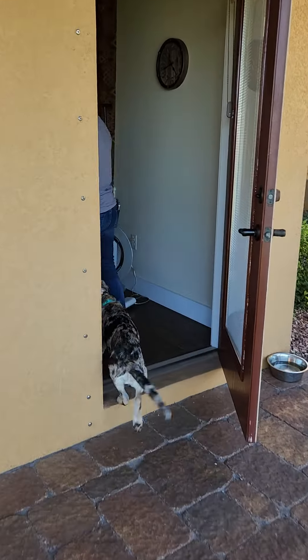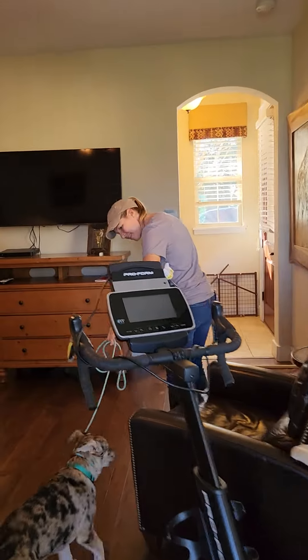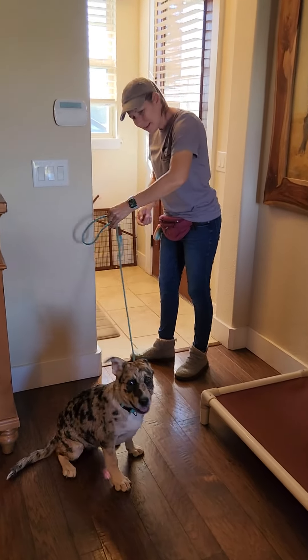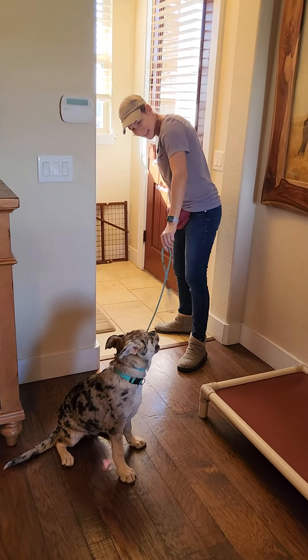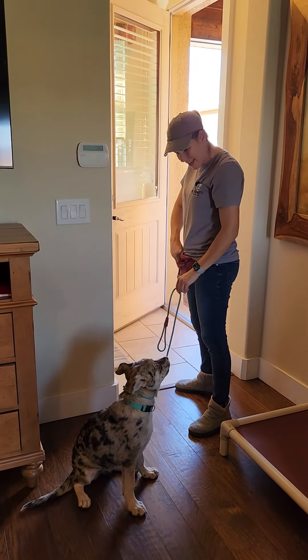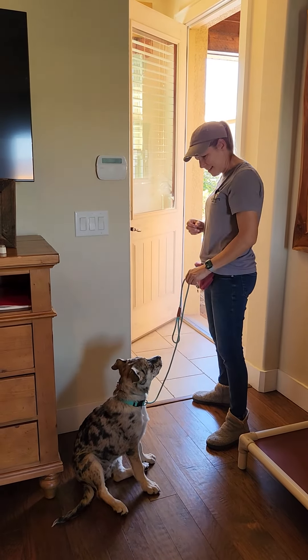So if you notice, Shannon is giving the command and she's keeping the leash nice and loose. We only add pressure to the leash or pull the leash if they're doing something wrong. So Winnie's sitting, the leash is loose. Yes, good girl Winnie. She opened the door — is she still doing it? Yes, she is. If the answer is yes, that little girl gets something good.